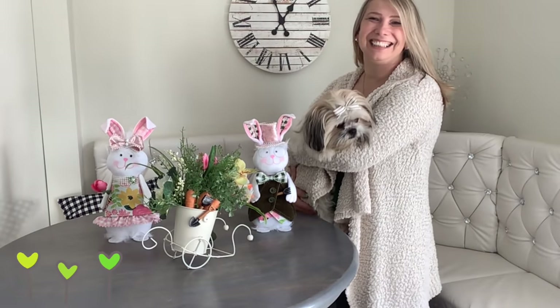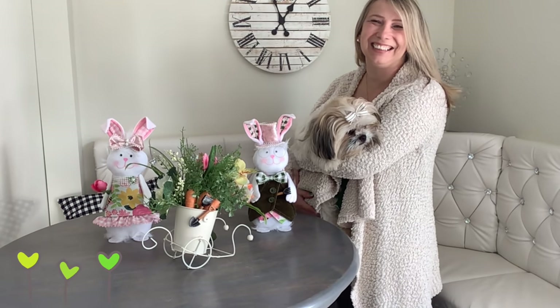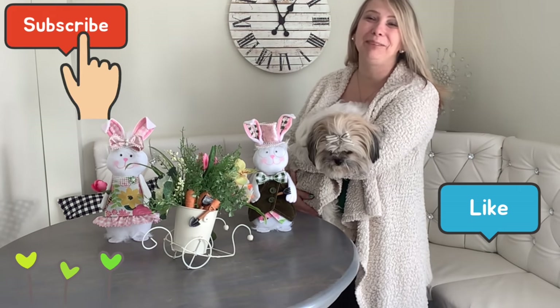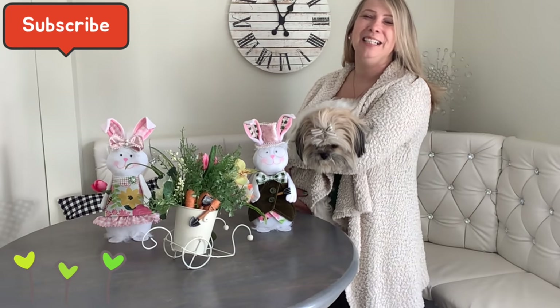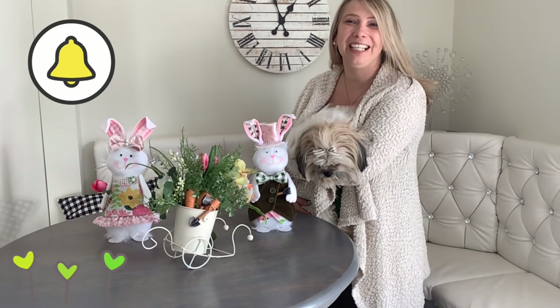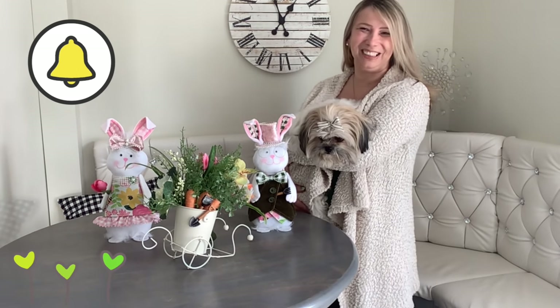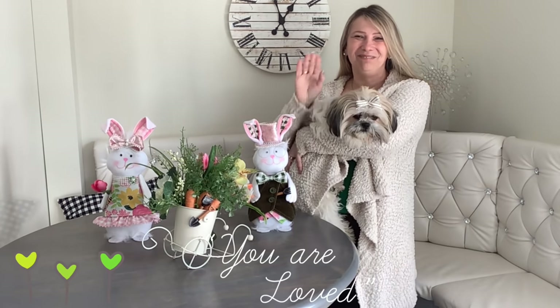All right my besties, this is it for today. Thank you so much for watching — I hope you enjoyed this video. If you did, please give me a thumbs up, subscribe to my channel for many more creative ideas on a budget coming up, and make sure you hit the little notification bell so YouTube will notify you when I'm back with a new video. Thanks so much for watching — see you next time, bye bye!